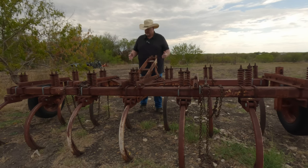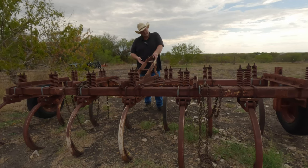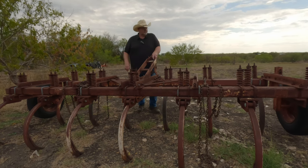Some people might say, why don't you just pull the shanks off the edges and use it as a seven-shank chisel plow? Well, this chisel plow is really heavy and I'd really like to get it down to more manageable. By doing this, I also have the opportunity to possibly turn this leftover side into either a five-shank or a three-shank chisel plow. I have use for that, and that's why I want to do it.